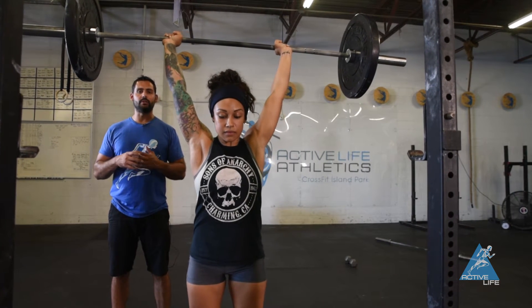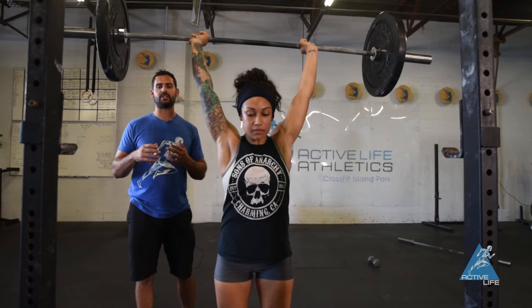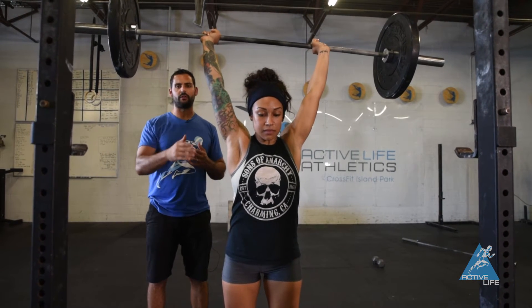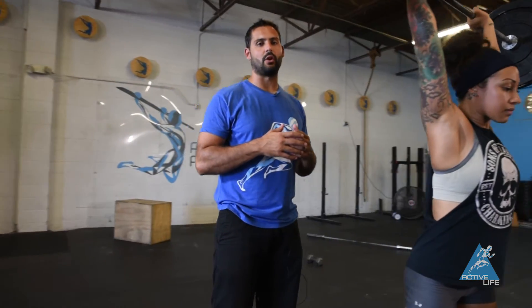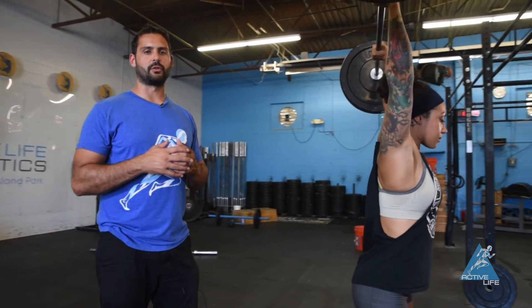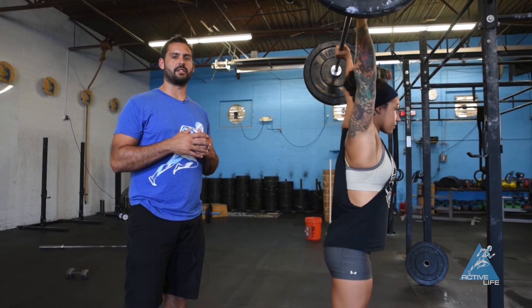All you're going to do now is hold this. What we want you to think about when you're in this position is making sure that the bar is stacked over the shoulders, the shoulders stacked over your hips, and that your hips are stacked over your feet. Always remember to breathe. This is an overhead hold.